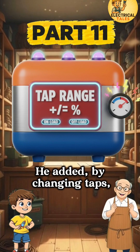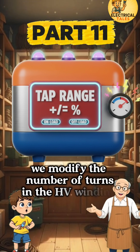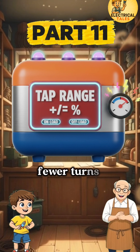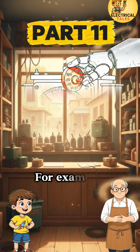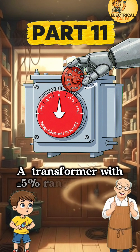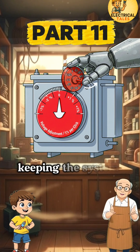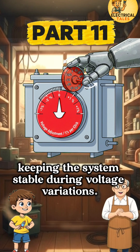He added, 'By changing taps, we modify the number of turns in the HV winding. More turns increase voltage; fewer turns reduce it. For example, a transformer with a plus or minus 5% range in 5 steps adjusts about 1% per step, keeping the system stable during voltage variations.'